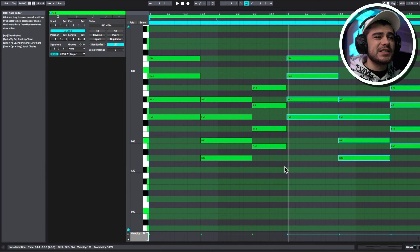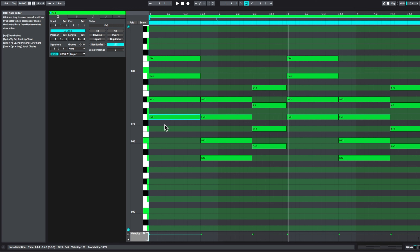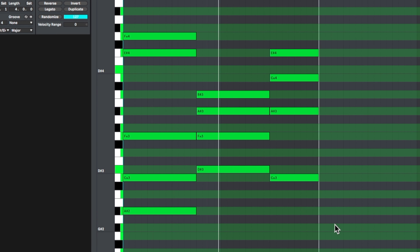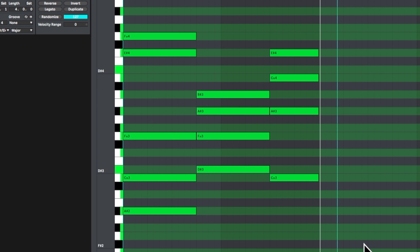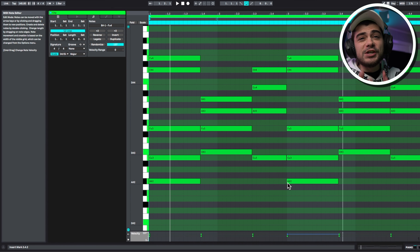What we did is we copied this over. Let's take a look at inverting the chords — inverting the chords is using different octaves with each of these notes. I played around with the notes a little bit more, and this is what we have now. Let's go ahead and copy this over.